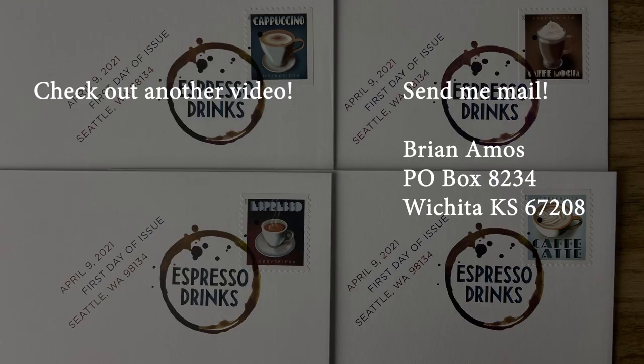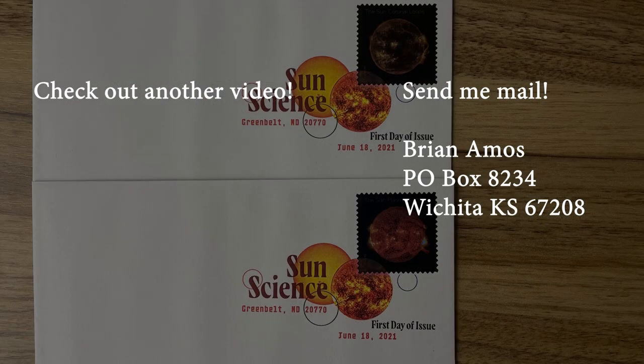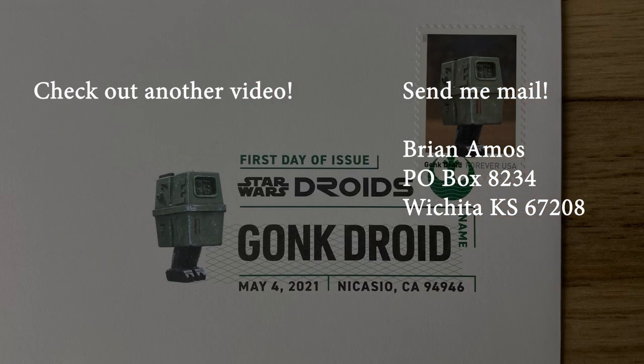Thanks for watching. If you enjoyed this video, check out some of the other ones on this channel. Most stamp sets get the same DCP across all the stamps, but there are exceptions — like the Star Wars Droids release from a couple years ago. That's right, GonkDroid has his own DCP.